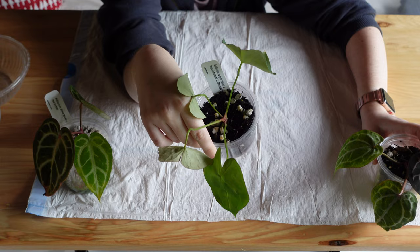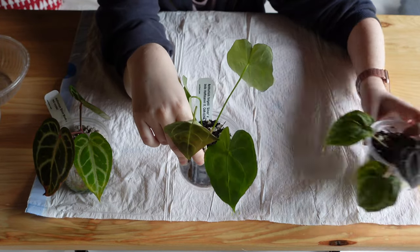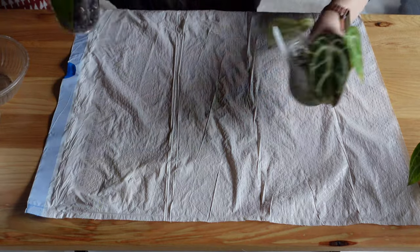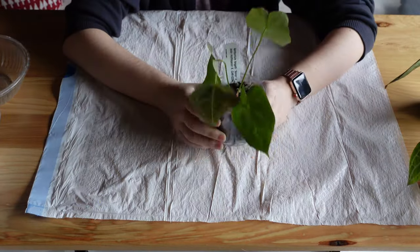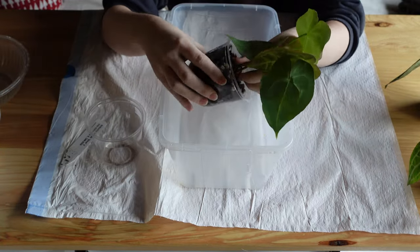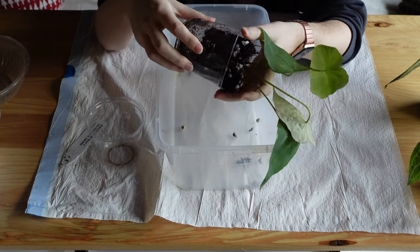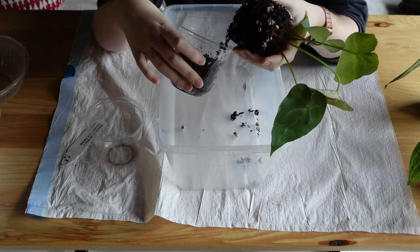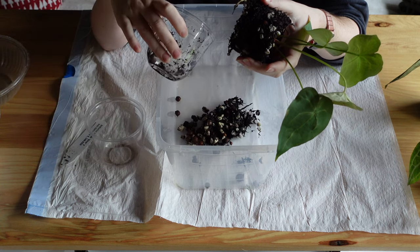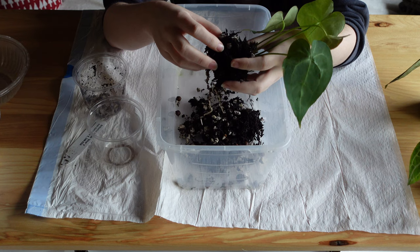I think we should start with this guy — this is the one that worries me the most. I'm going to move the others to the side and deal with him first. If this has root rot, this is going to be my first anthurium in tree fern that has rotted, because this substrate has been doing well for me for everything else.